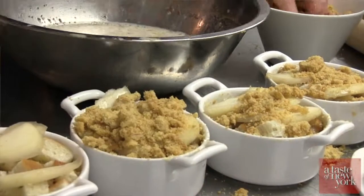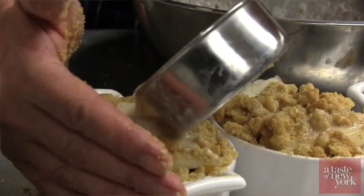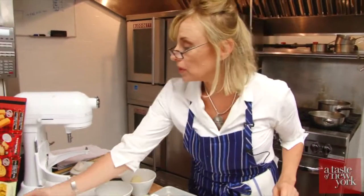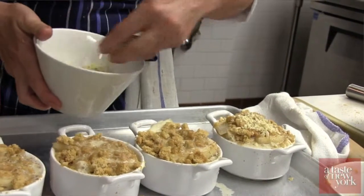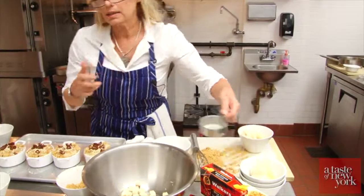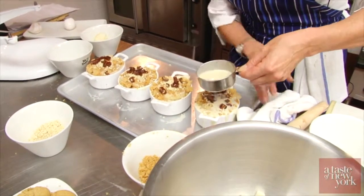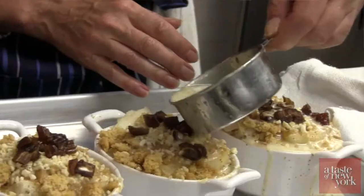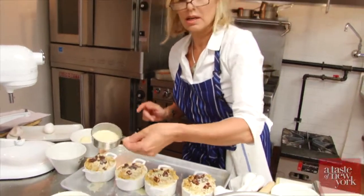Now we're just going to carefully pour the rest of the milk mixture in. To finish off, we are going to take our chopped almonds and our dates, and then we will spoon a little more of the milk mixture in — as much as it can handle. It's okay if it spills out over the side.